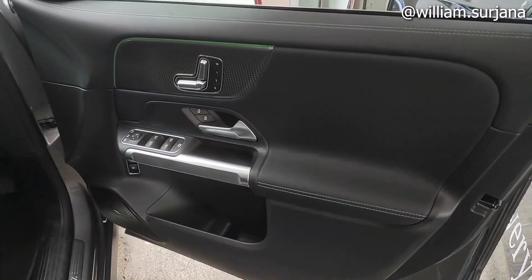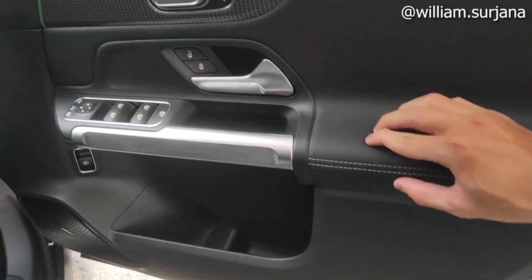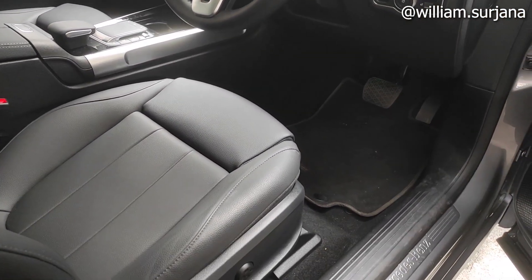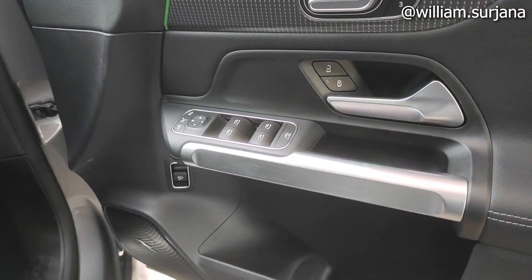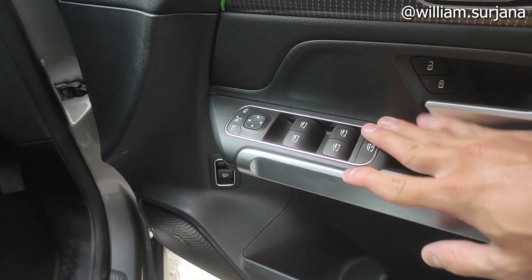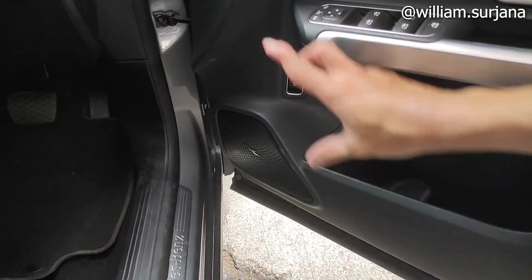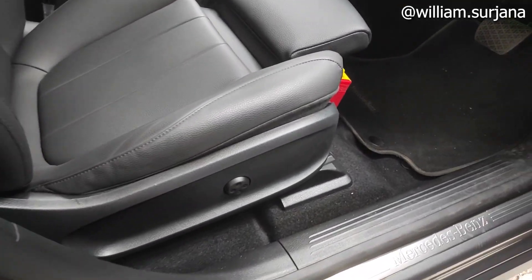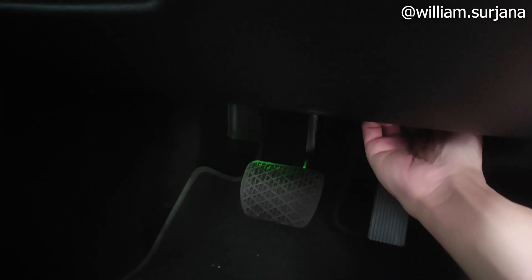Sekarang kita ke dalamnya. Untuk door trim, bahannya soft touch di sini. Handle-nya chrome. Ini untuk pengaturan jok — ada pengaturan reclining, sliding, dan kayak gitu kiri kanan. Untuk leg support-nya manual. Memori joknya ada 3 slot. Ada pengunci pintu, power window all-auto. Ada electric mirror yang sudah auto folding, window lock, dan tombol buka bagasi belakang. Ada speaker, cup holder, door pocket, dan lampu.